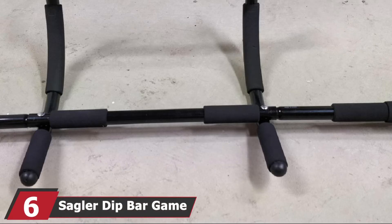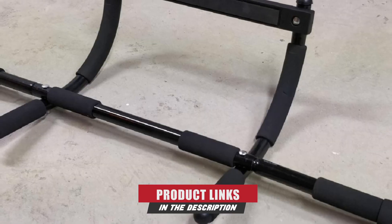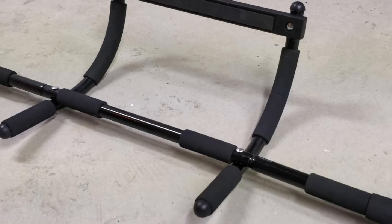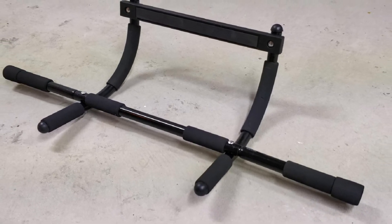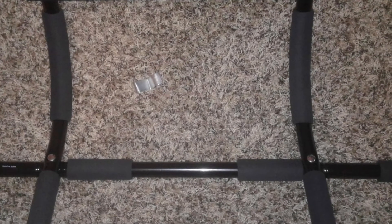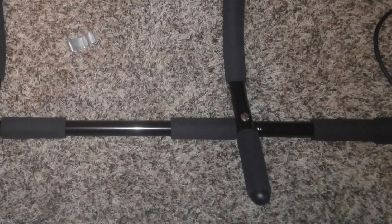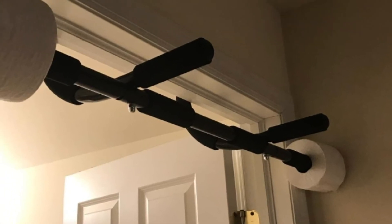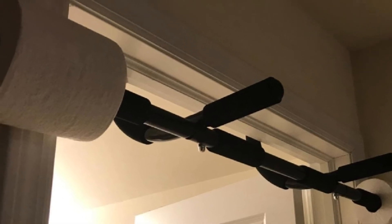The number 6 position is dominated by the Sagler Dip Bar, another multifunctional piece of fitness equipment. You'll be able to perform dips comfortably thanks to its non-slip cushion grips, as well as several other exercises depending on what muscle you want to target. The bar is ideal for dips, pull-ups, chin-ups, crunches, and leg raises. The Sagler Dip Bar comes with three grip positions — wide, narrow, and neutral — which means you'll be able to target specific muscles from multiple angles.